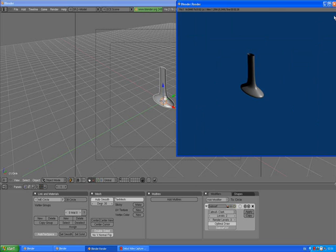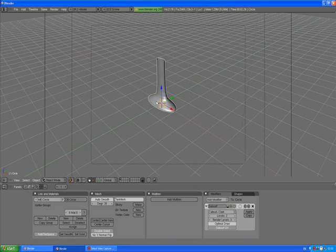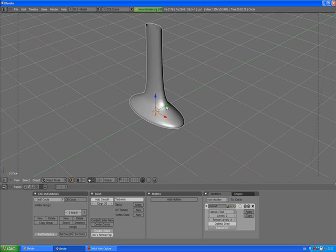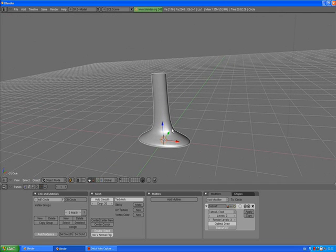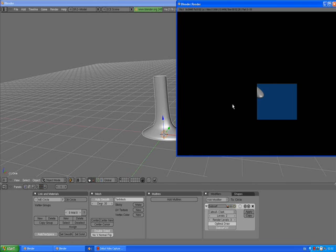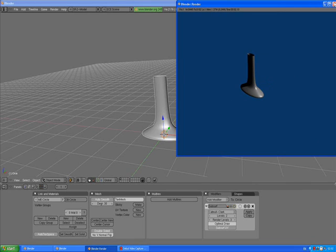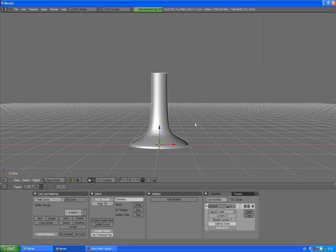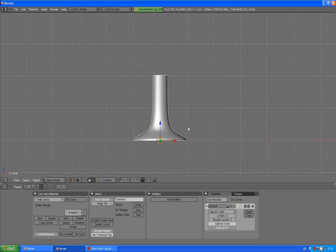It doesn't look very good as a stand — we forgot to set the smooth button. We need some edges to stay sharp. What we can do is press Auto Smooth and then press F12 to render, but it didn't really help. Press 1 to go to front view, 5 to go to orthographic view, Tab to go to edit mode.